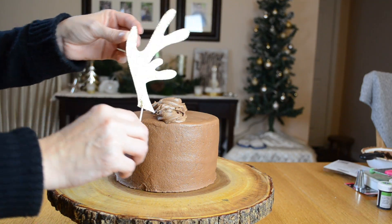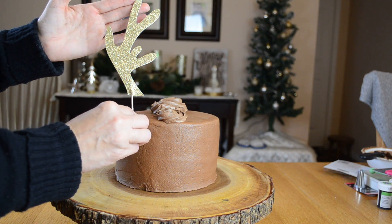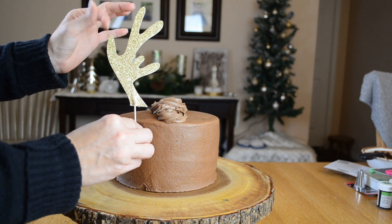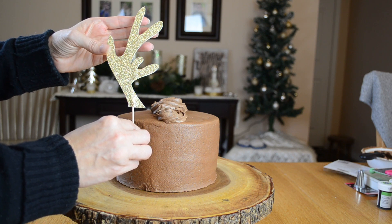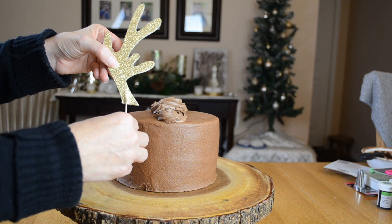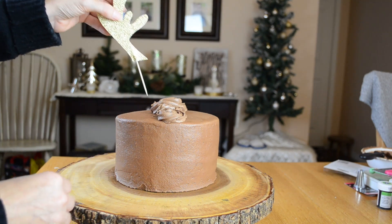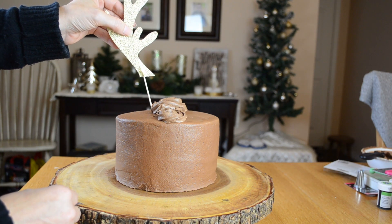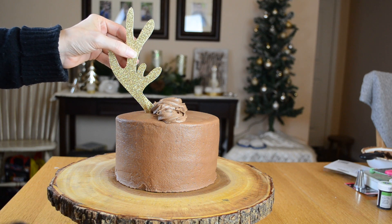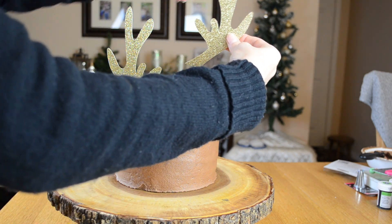Now it's time to put my antlers on. I am using some glitter card stock for my antlers here. I did use a template and I did cut them out with my Silhouette. I'm going to link down below to my website where you can print off a template — you can print it out on a piece of paper and trace it out on the back side of the card stock. For the back of these I did make them double sided. I am going to stick them right here onto my cake. I put a toothpick so they can go into my cake.